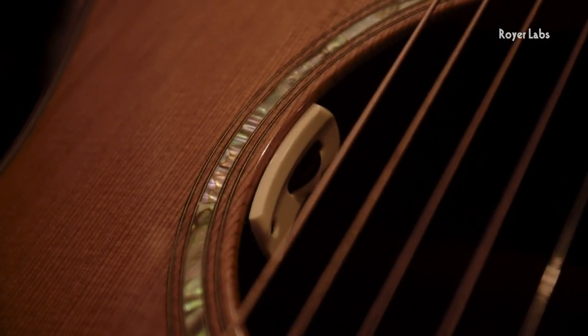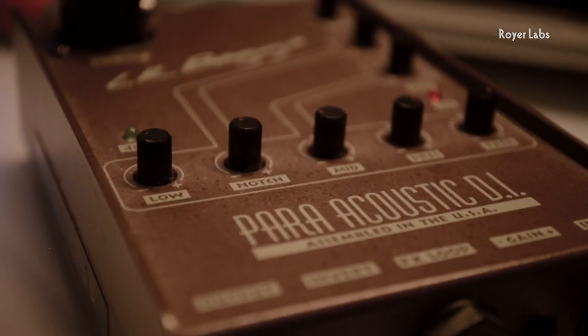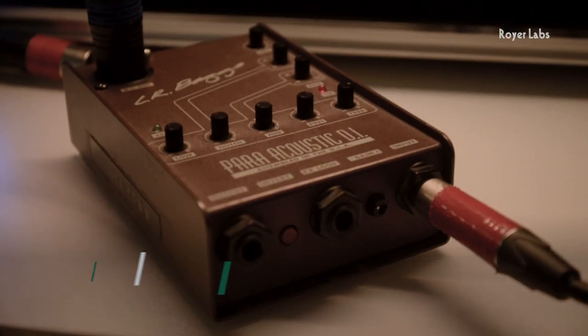I'll be taking a direct line from my guitar and running it into an LR Baggs Paraacoustic DI. I've dialed in just a slight bit of EQ, just to taste. For this session, I'm recording three tracks: my vocal mic, my R10 — which is capturing the natural sound of the guitar and a bit of the room — and a direct line out of my guitar.